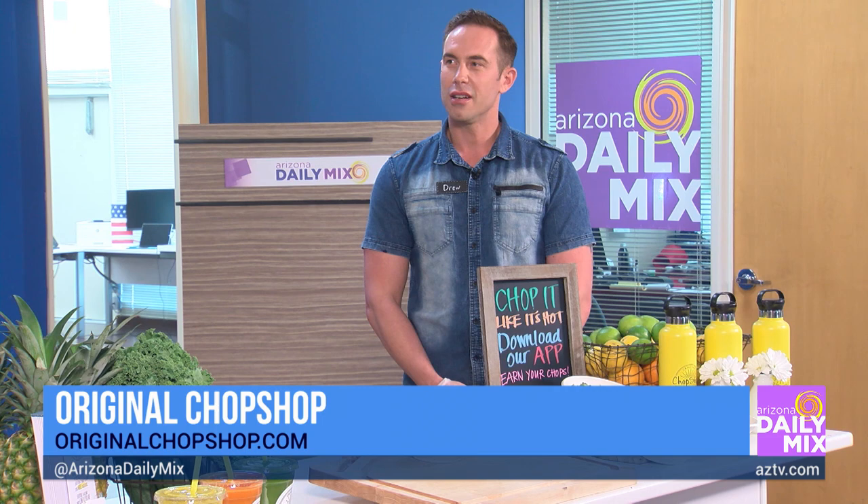So let's talk summertime. People are probably hot in the kitchen and they don't want to do any cooking. So let them come to you and enjoy some very delicious meals. One of those is a teriyaki bowl that you guys are very proud of.